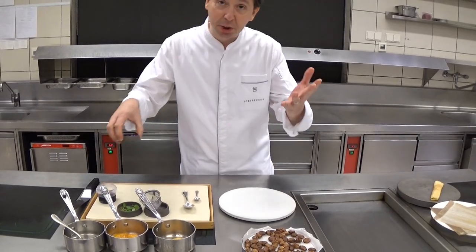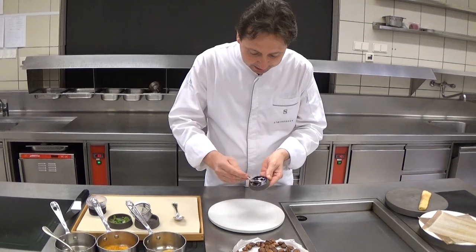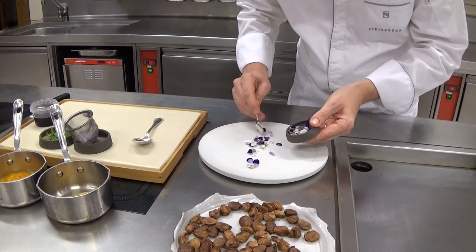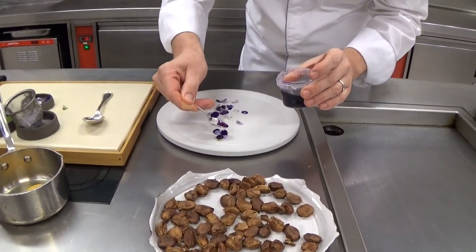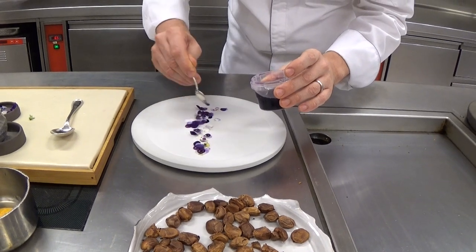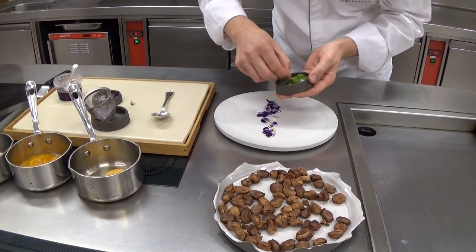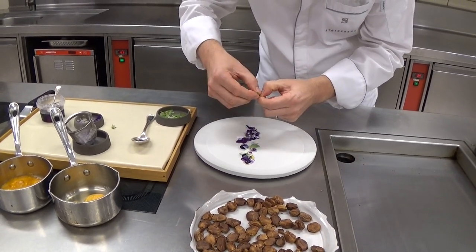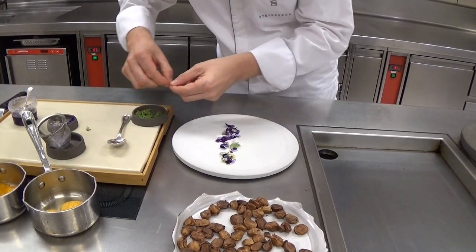We start with the dish called medlars, violets and crabs. We start with the violets. We have them here from Vienna from our own garden. Then we marinate it with the violet syrup, homemade. And then we put some lemon verbena on, and some lemon balm and small mint leaves as well. Everything that we find in the garden with a minty, fresh taste.